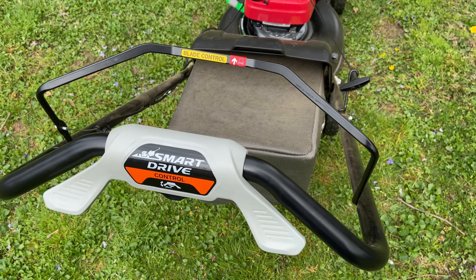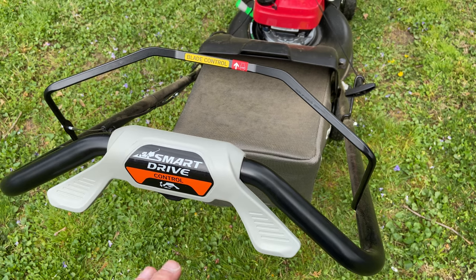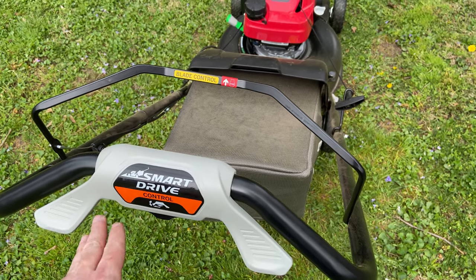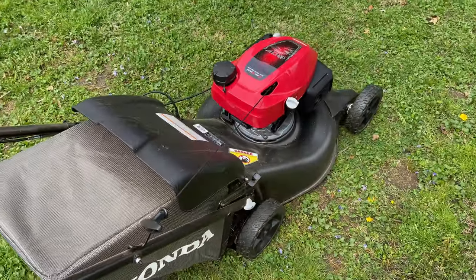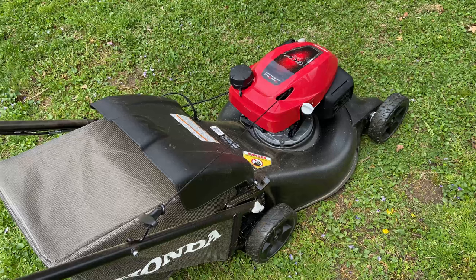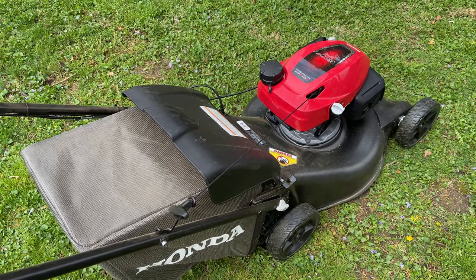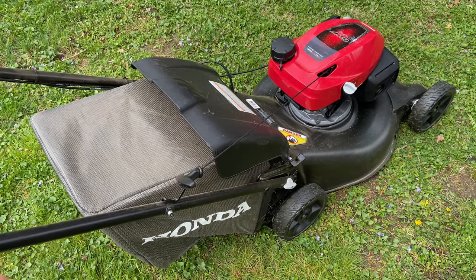I just got finished with a very comprehensive mowing of my lawn with this for the first time. Overall it's very good — very smooth and gave a very good cut. The propulsion was very nice; it's actually rear-wheel drive, which is nice because front-wheel drive can kind of spin. On the more sloped parts of my lawn, especially when it was wet, the rear-wheel propulsion handled that well.